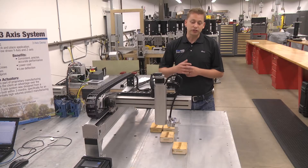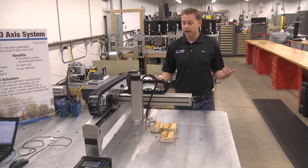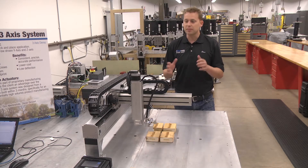You can program artificial intelligence into this thing to play checkers, play chess, whatever. It's just the mechanical system.